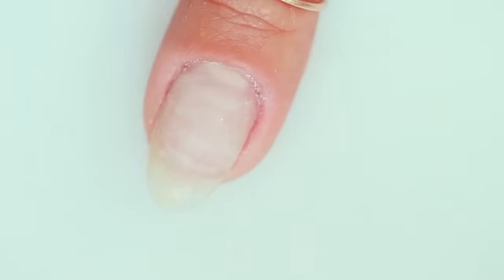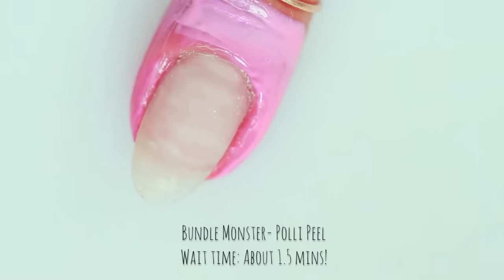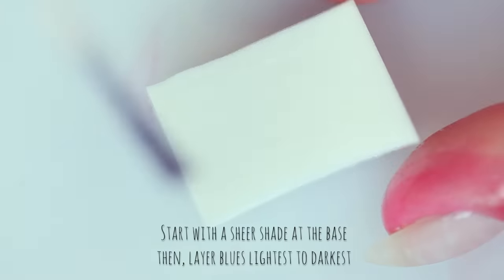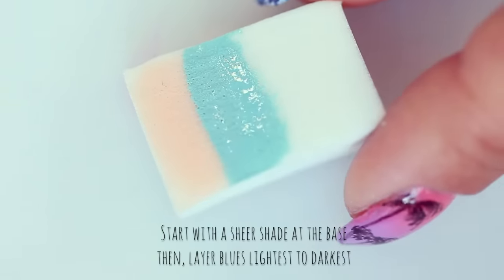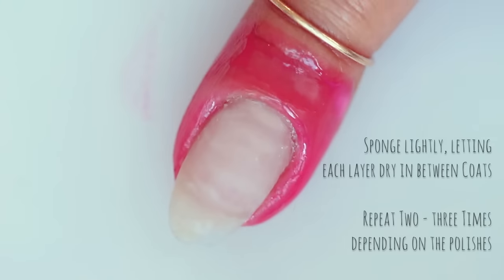First we're gonna begin with Bundle Monster's Polypeel to protect our cuticles. I love Polypeel because it sets in about a minute and a half. Next you're gonna take your makeup sponge and paint a gradient starting with a sheer nude, then layer on your blue polishes from lightest to darkest. Be sure to overlap the colors on the sponge slightly so that the transition from color to color is smooth.